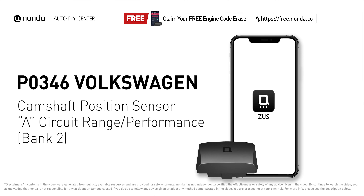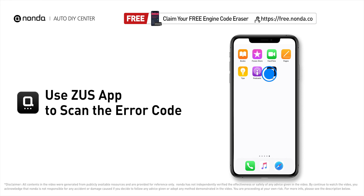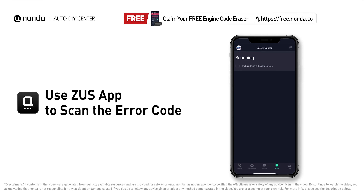This P0346 repair video is dedicated to Volkswagen drivers. If your Volkswagen is getting a P0346 error code, this video is going to show you two practical solutions to fix the error code at home. Use the Zeus app to scan your vehicle and see the error code P0346.